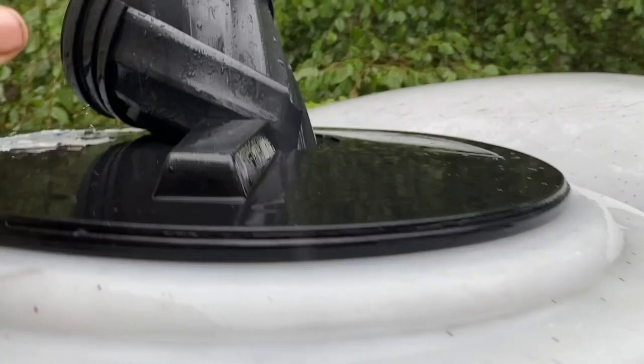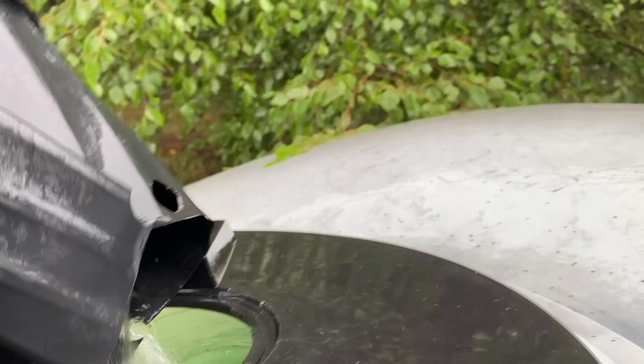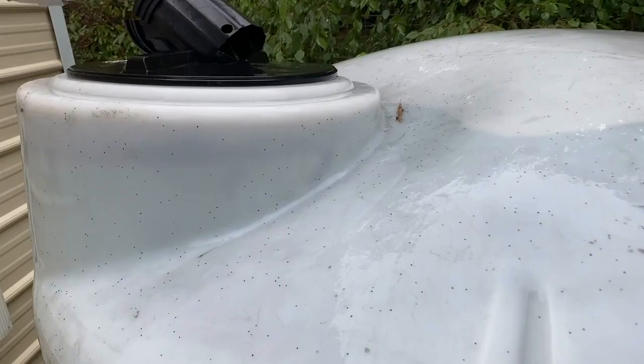The water comes out the T and dumps in here. I had a little bit of settling so I added a cut-up plant pot. You can see the water's coming in. Without that on, you can see I'm losing water over here, so that was just a temp fix.